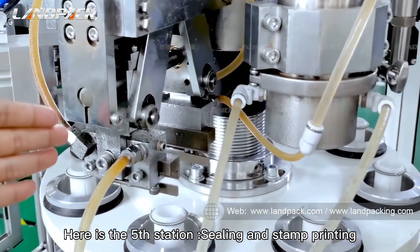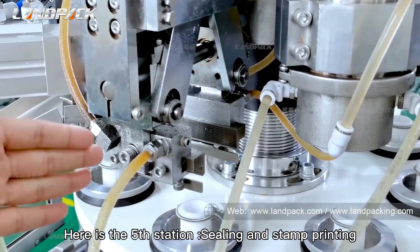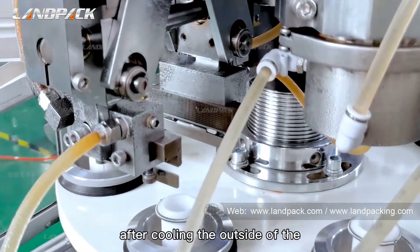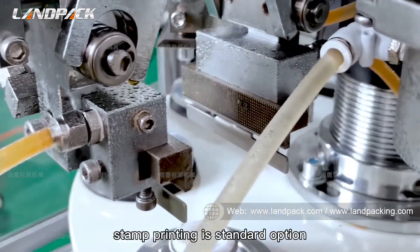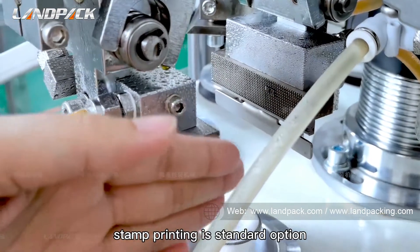Here is the fifth station: sealing and stamping printing. After cooling the outside edge of the tube with cool water, stamping printing is the standard option.